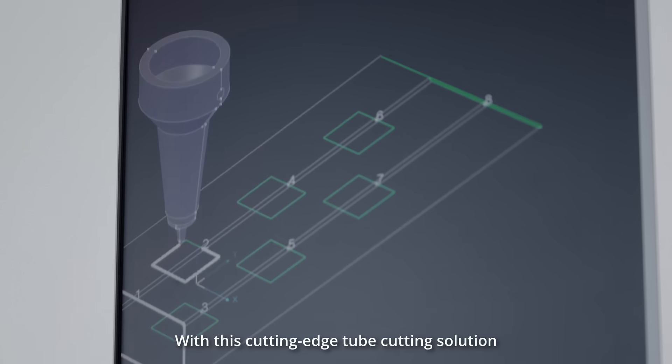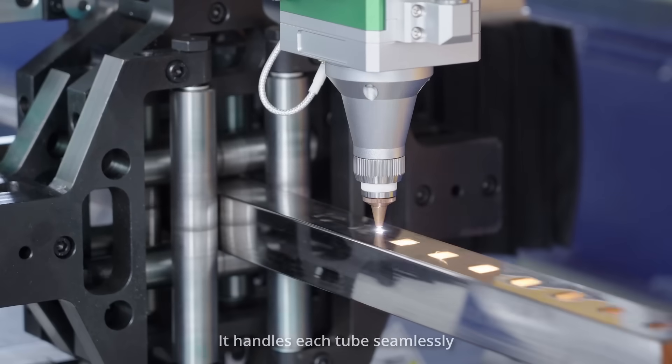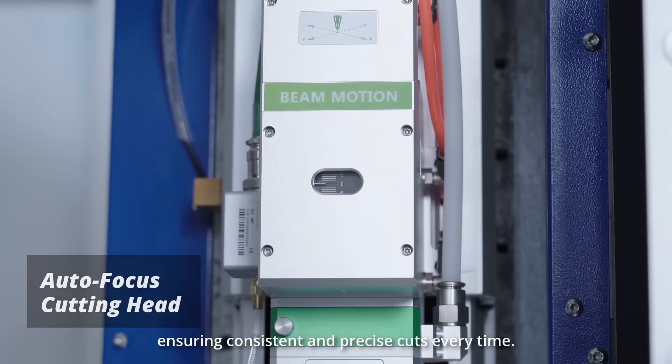With this cutting-edge tube cutting solution, you will experience the many benefits of advanced technology. It handles each tube seamlessly, ensuring consistent and precise cuts every time.